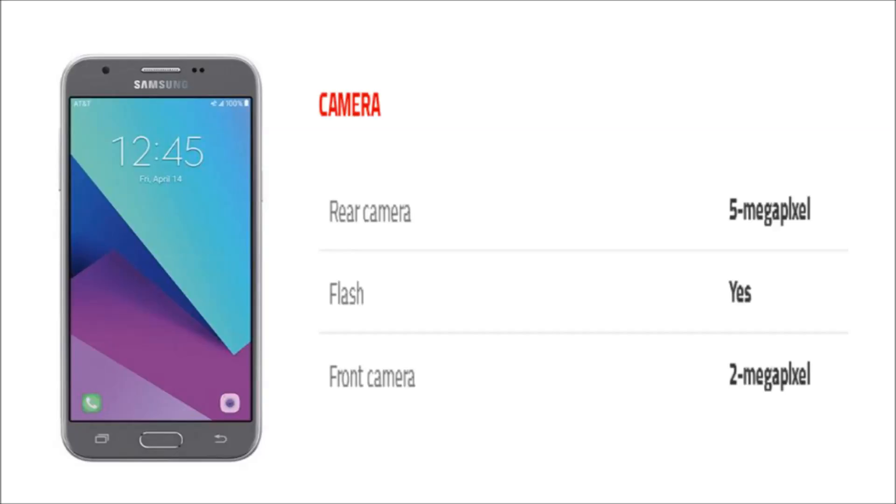The Samsung Galaxy J3 2017 packs a 5-megapixel primary camera on the rear and a 2-megapixel front-shooter for selfies.